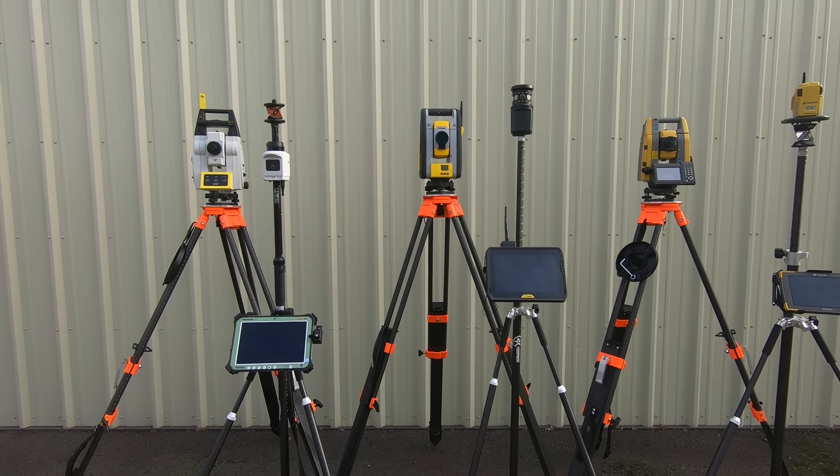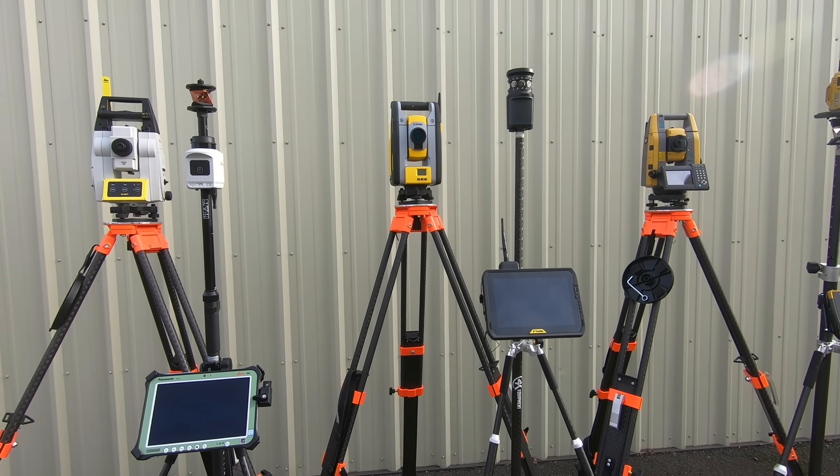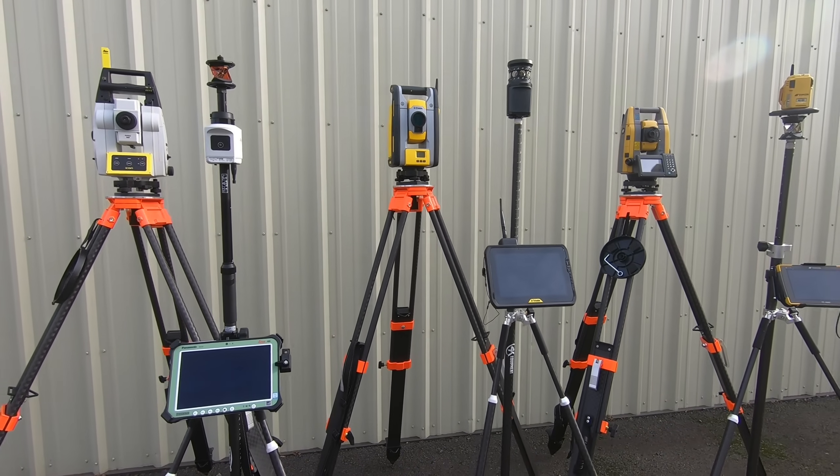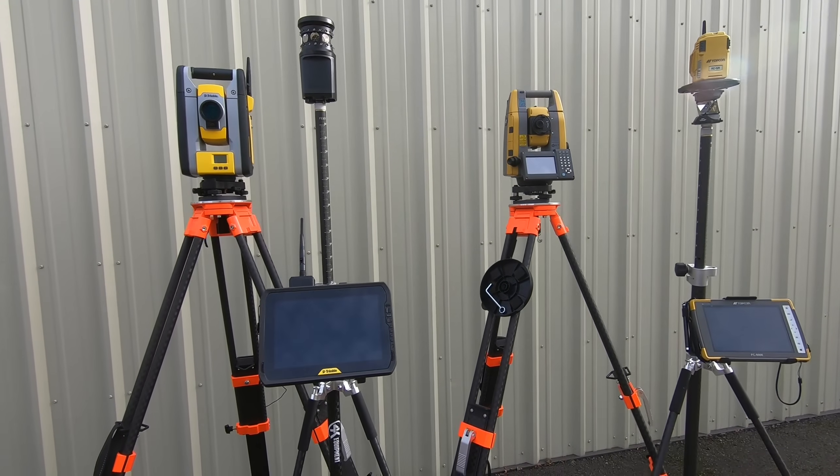Hi there guys, this is Ralph from 4K Equipment. Today I have a total station comparison video for you guys. Here we'll be comparing a Leica on the left, Trimble in the middle, and Topcon on the right.